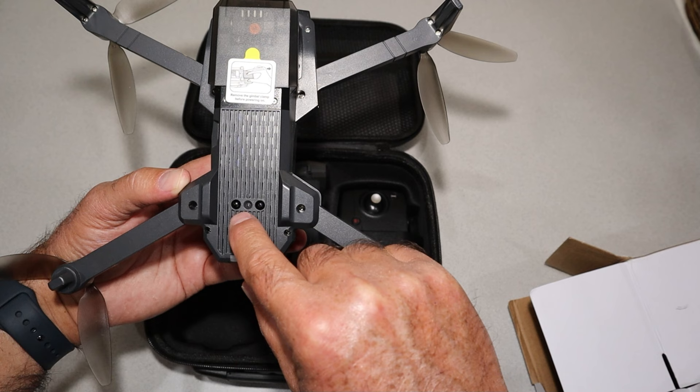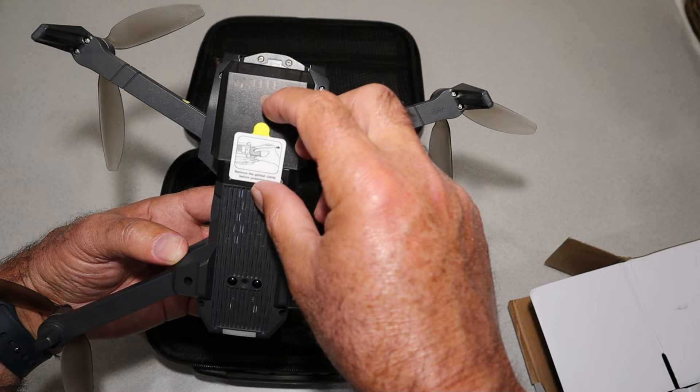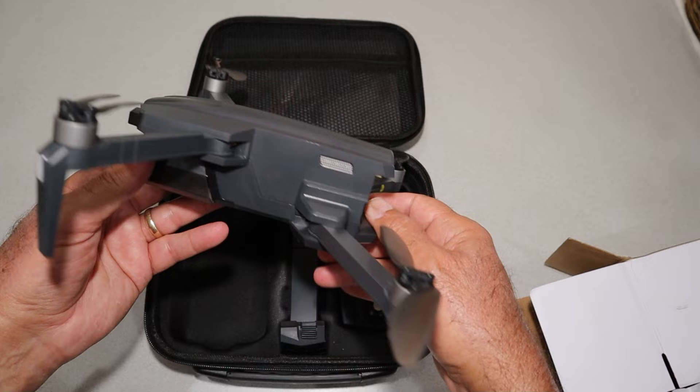If you're looking at size, I'm going to say it's about the same size as a Mavic Air 2 or so. There's an SD card slot on the side, and here are the downward-facing sensors — looks like you have a couple of infrared sensors plus an optical sensor. There's the gimbal cover, and it gives you instructions for pulling that off.